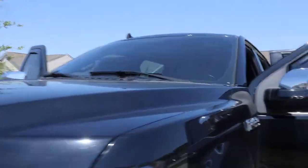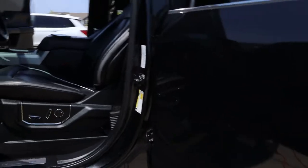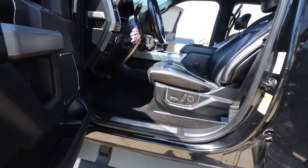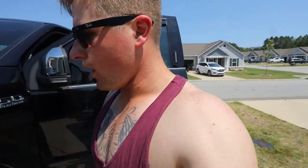We got the truck nice and vacuumed — everything is wiped down. I love the truck. There are a few things that I do not like about it and we'll be making a video about that probably this week. Some of them come from the factory, some of them do not. But it's going to be fun adding some stuff to this.